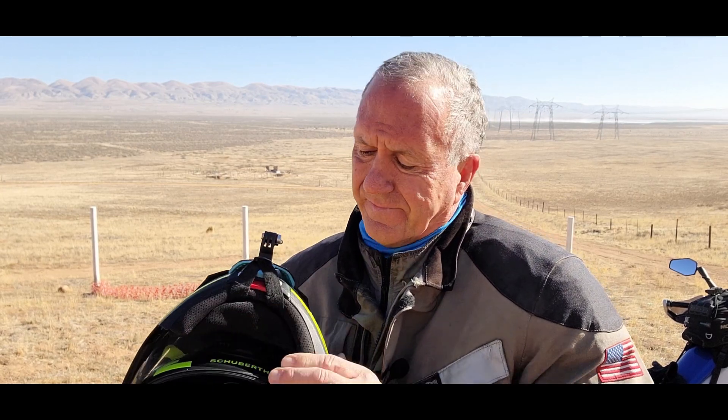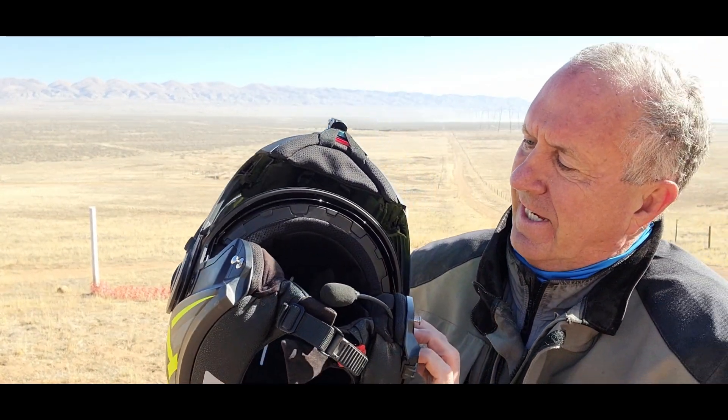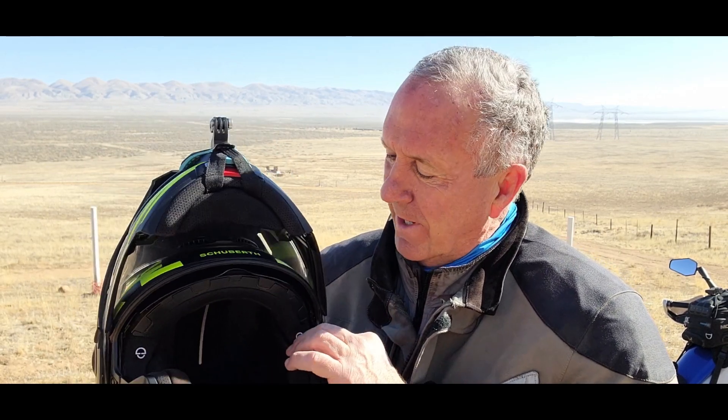The inside is very high quality — there's a lot of very plush, lustrous padding in there. The speakers fit in very well, so I've got good music and people talking through the Sena headsets. It works really great.